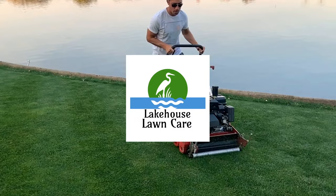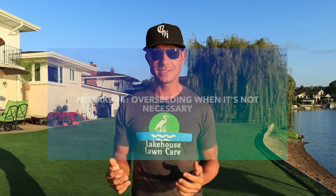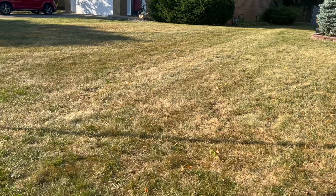Overseeding is the process of incorporating new grass seed into an existing lawn with the goals of thickening up your grass. However, it's not for everybody, and the first common mistake that too many people make is overseeding when it's not necessary. Grass seed is expensive, the process of overseeding is time-consuming, and too many people think that just because their grass is brown right now after the summertime that they have to overseed.